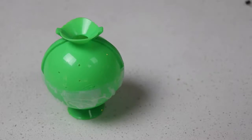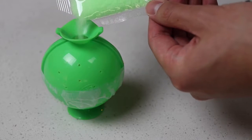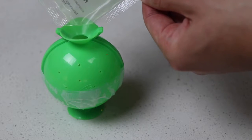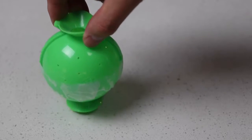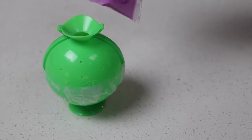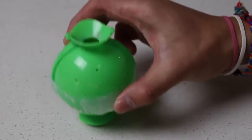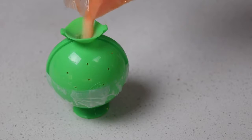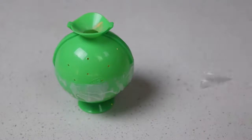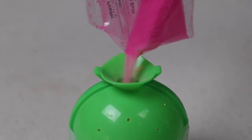Now let's start adding our ball powder inside of the mold. I'll start off with some green — we just need to pour the whole packet into the mold, and then give the mold a nice shake to make sure the color is evenly layered. We're going to repeat this process with each color until our mold is completely filled up.